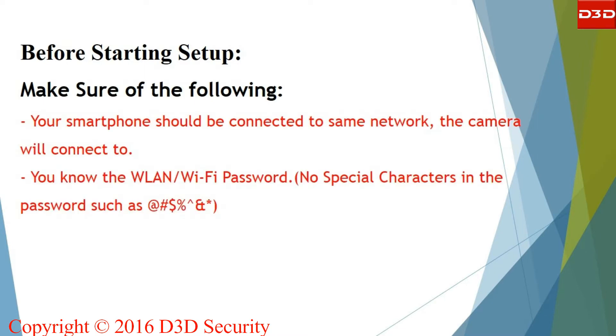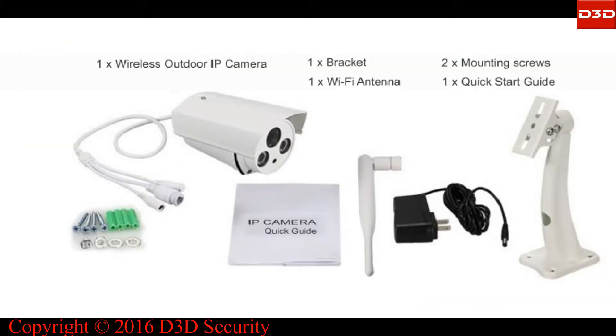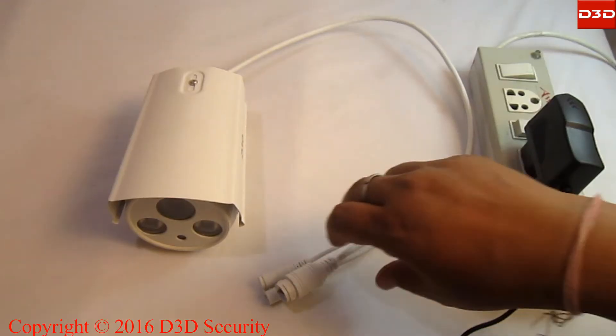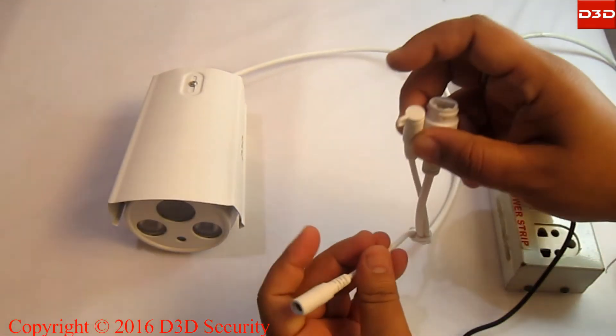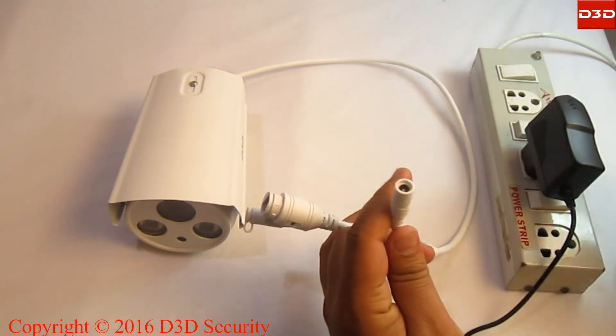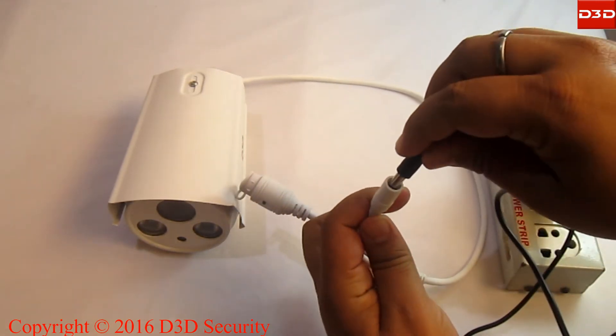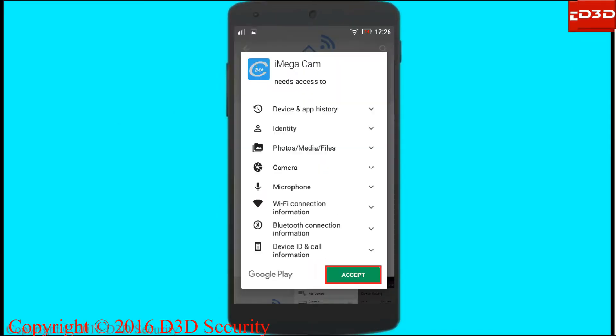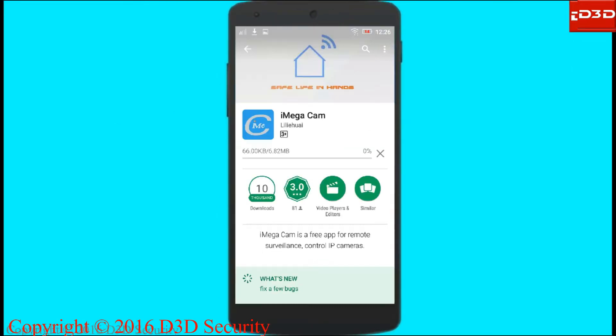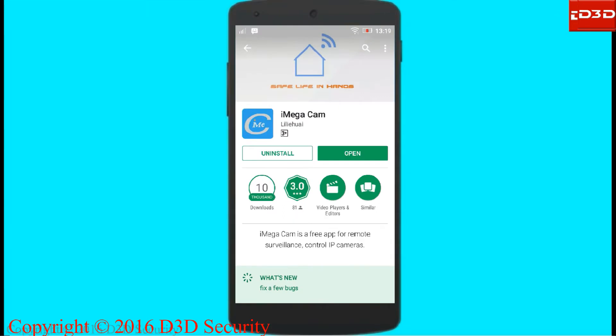The D3D IP camera is supplied with a wall mount stand, user manual, Wi-Fi antenna, power adapter, and screws. Using the adapter, connect the camera to the power supply. Then install the iMegaCam mobile application.